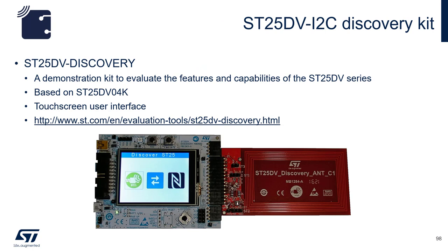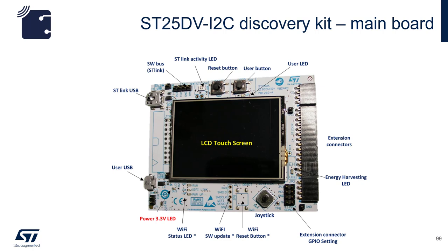If you look at the ST25DV Discovery board, you will notice that a version of the 4 kbit device is used. The board comes with an LCD and touch screen. Beside the LCD touch screen, there are two USB ports where you can connect to power up the board. Optional headers for updating Wi-Fi firmware are available, along with LEDs including ST-Link activity, user, and energy harvesting indicators. There is also a small joystick.